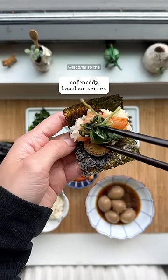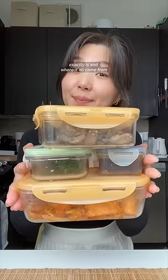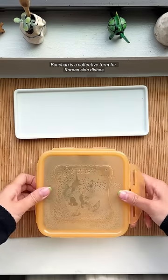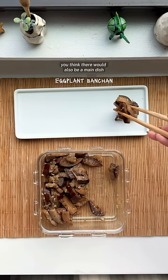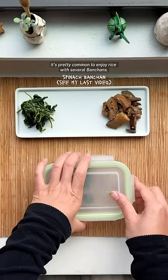Welcome to the Cafe Maddie Banchan series. Here's a quick overview of what Korean Banchan exactly is and where it all came from. Banchan is a collective term for Korean side dishes. When you think of side dishes, you might think they accompany a main dish, but for an everyday home meal, it's pretty common to enjoy rice with several Banchan.